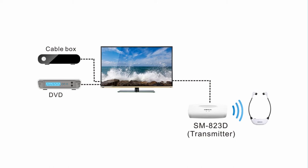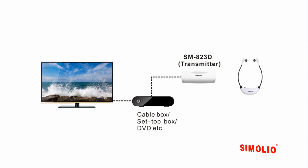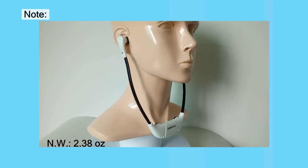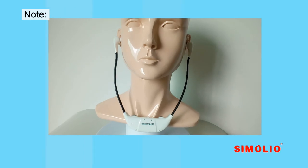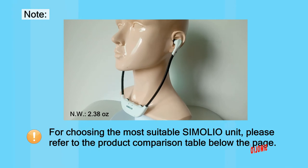But if your TV has only one optical audio output which is occupied by a soundbar, you have to buy a splitter for installation. Or if you only watch TV programs from one fixed AV device such as a cable box or Blu-ray disc player, you can also set up your Simoleo unit to that AV device. Note: the under-chin design headset will put pressure on your ears if worn for a long time. For choosing the most suitable Simoleo unit, please refer to the product comparison table below.